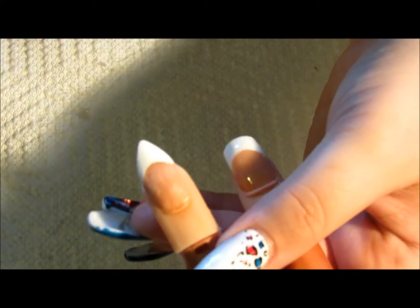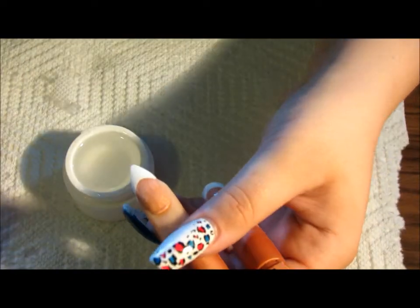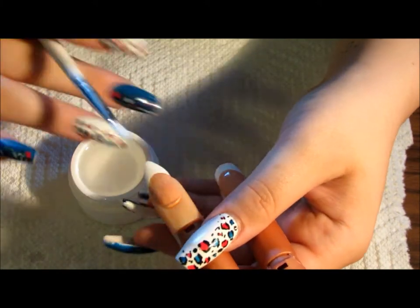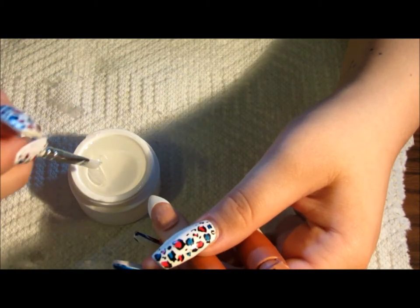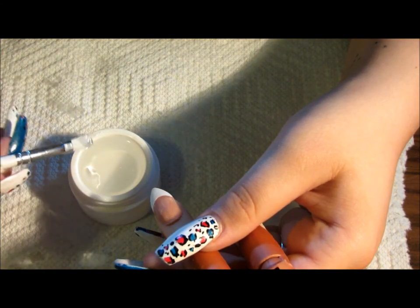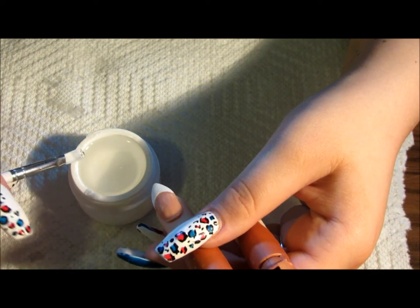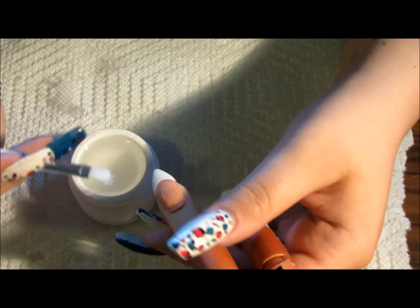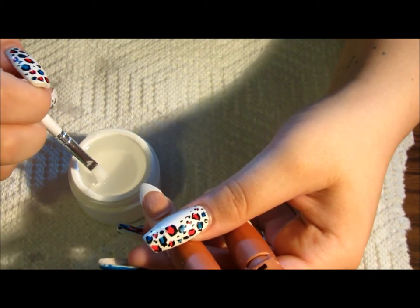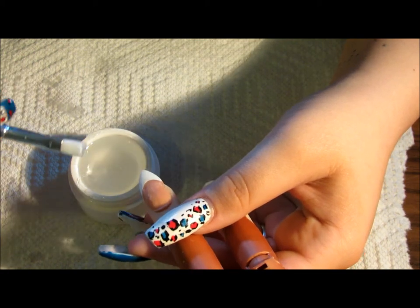I'm going to take my clear gel. I'm very new to gel — I normally just do acrylic — but I've been more into it, which is why I chose this kit for review. You guys are probably learning with me, but I've done a lot of research and feel pretty confident. I messed around with a smaller kit before, and I'm lucky enough to have them send me this one.